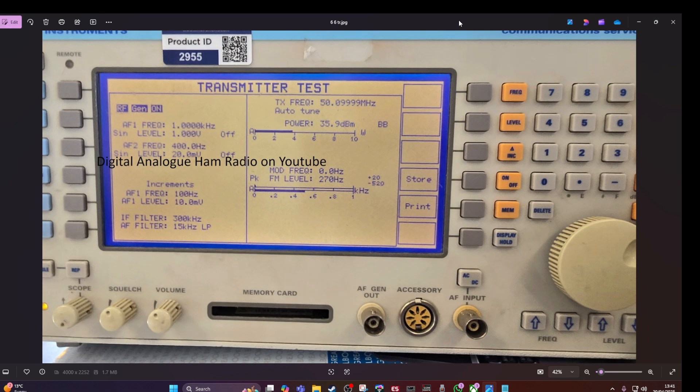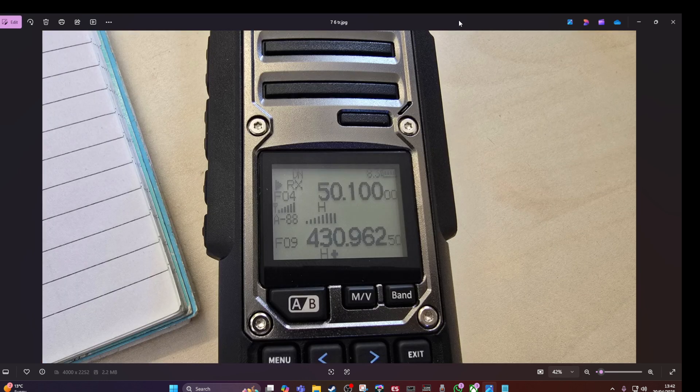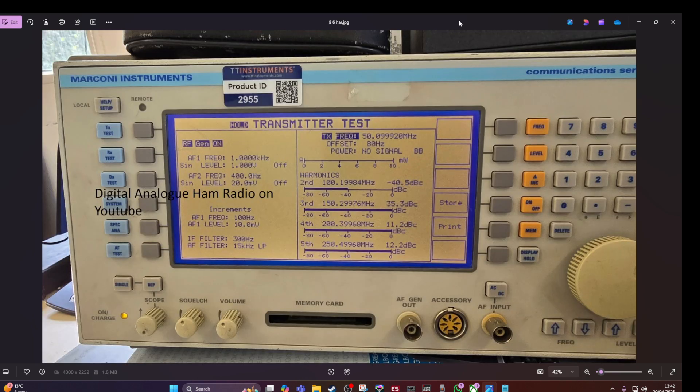This was 6 metres — the power test. We also received a signal back from the test equipment. We did this on all bands, and when it comes back at signal 9, it shows we did a thorough test. And that is the harmonics on 6 metres.